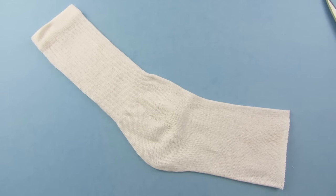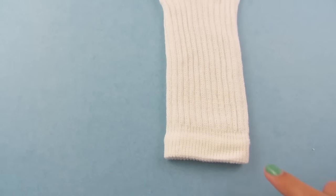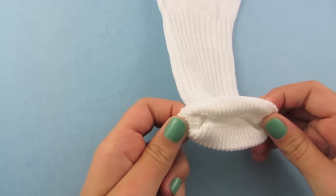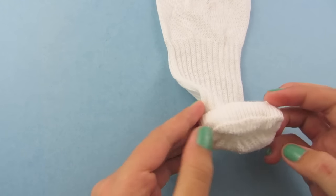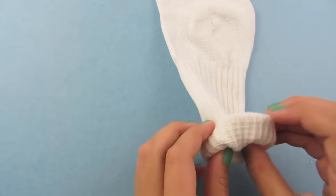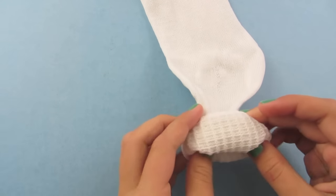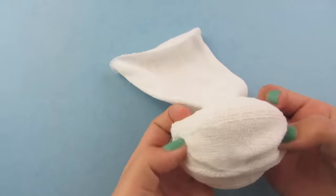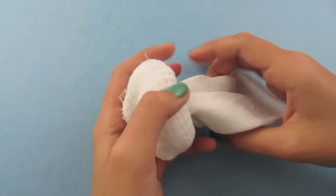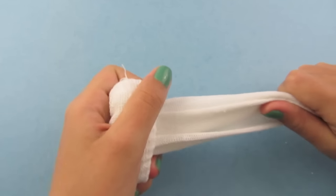This is what your sock should look like now. We are going to begin rolling the sock at the top. Take from the inside, fold it over, take from the inside, fold it over, and you will begin rolling it like this. Once you get to the heel it will start bunching up — just hold it in your hand and pull from the back of your sock.